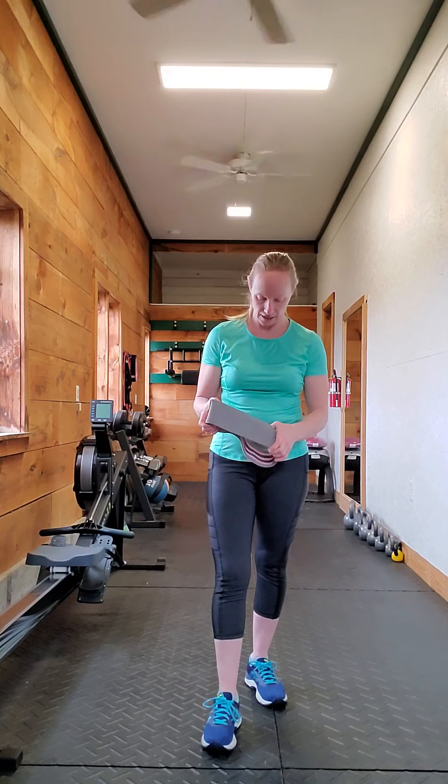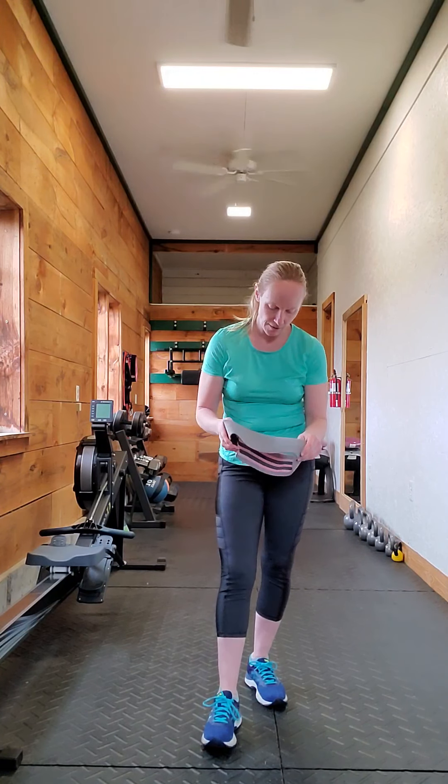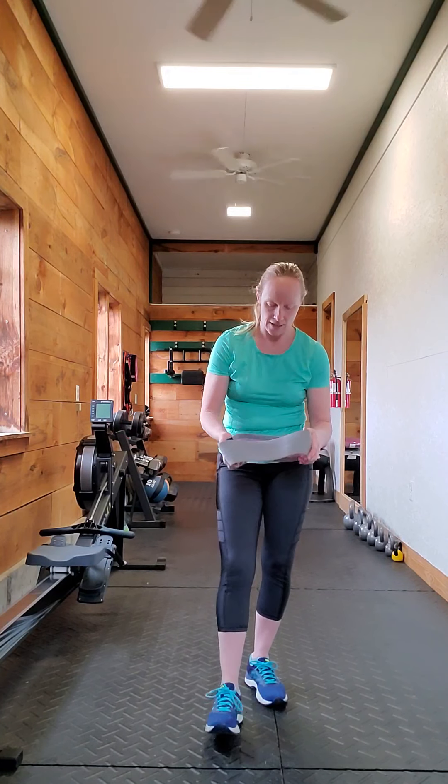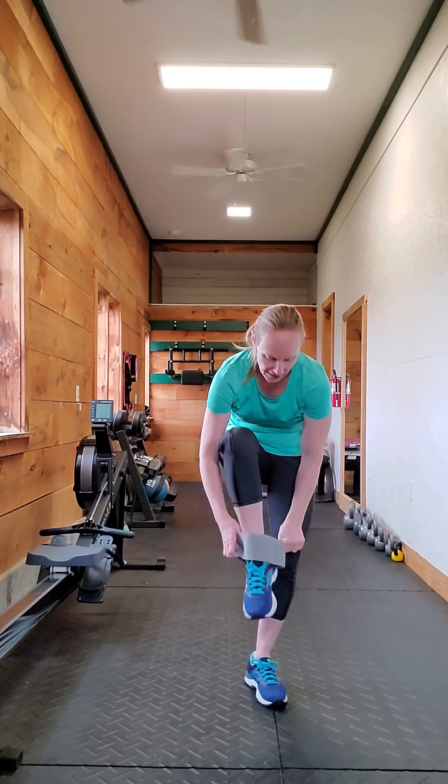I have my Arena Strength band here. I love these ones. They don't ride up, they're nice and thick, and I like them a lot. They're really good quality products.